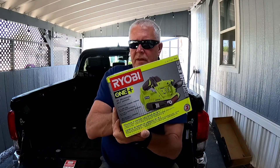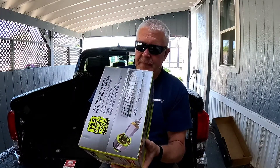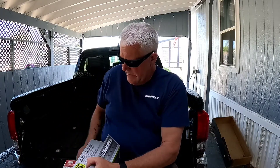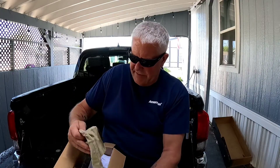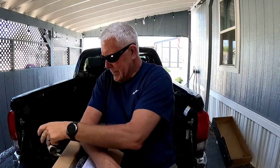It says over 125 compatible tools, but I think there's 150 now — they just keep coming out with more. It's probably the biggest company that has the same battery system. It does have an 800 number right on the box to call in case you have any questions.